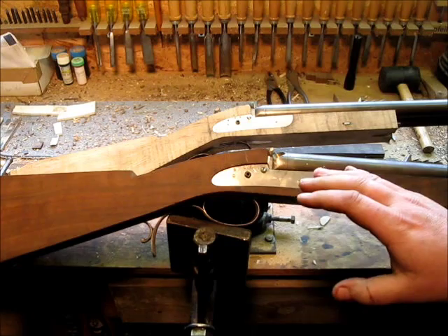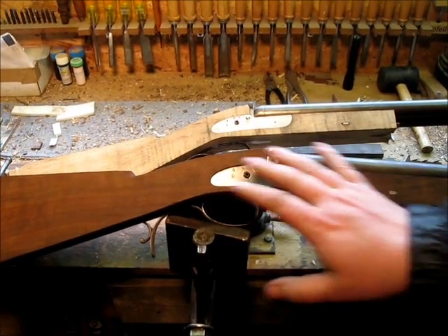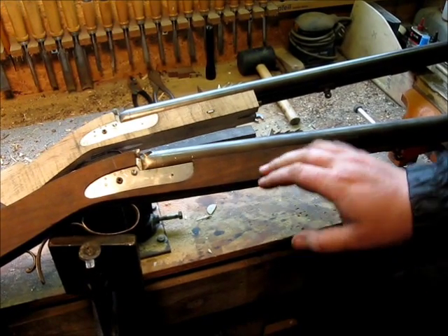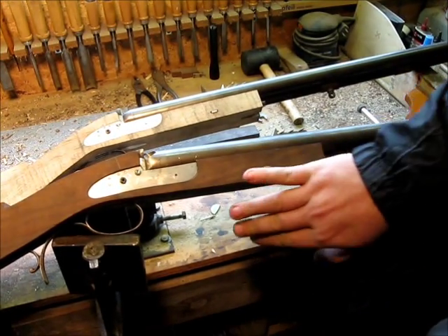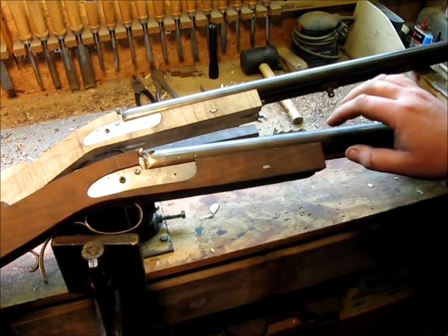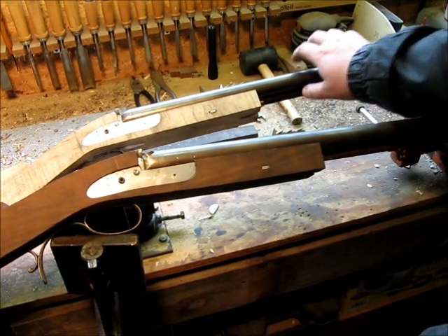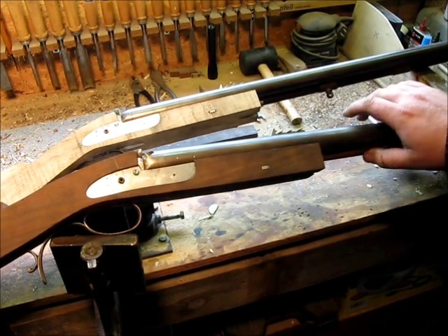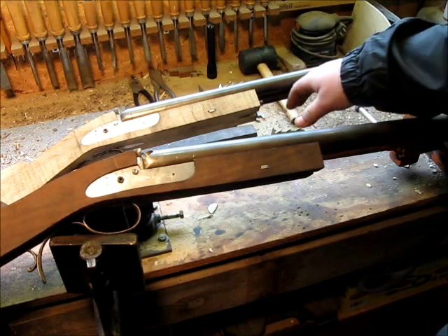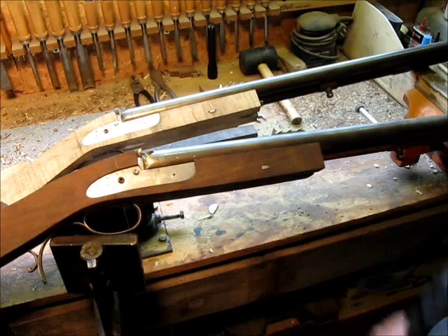What I'm starting into this week is stock shaping. Everything is inlet except for the escutcheons, and I can't do those until I have this rounded and shaped on the forearm anyway. But everything else is fully inlet. Ramrods are fitted. This one has an ebony ramrod, this one has a rosewood ramrod. Both are traditional to English guns — either ebony or rosewood is common on English guns, so that works out fine.